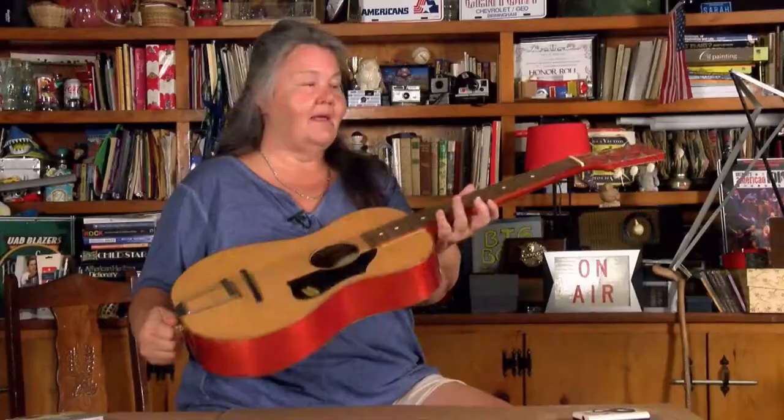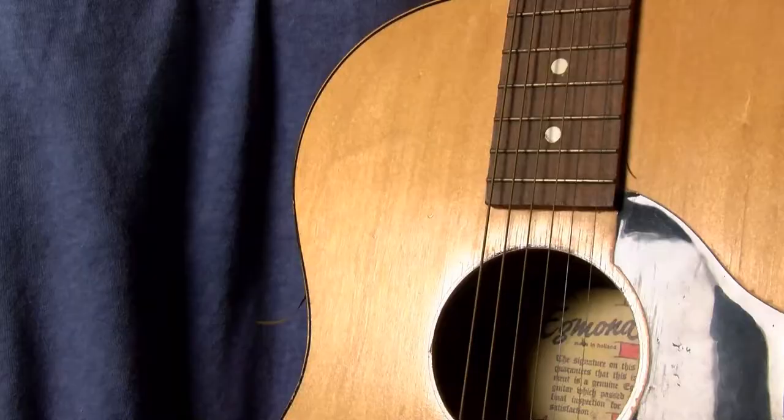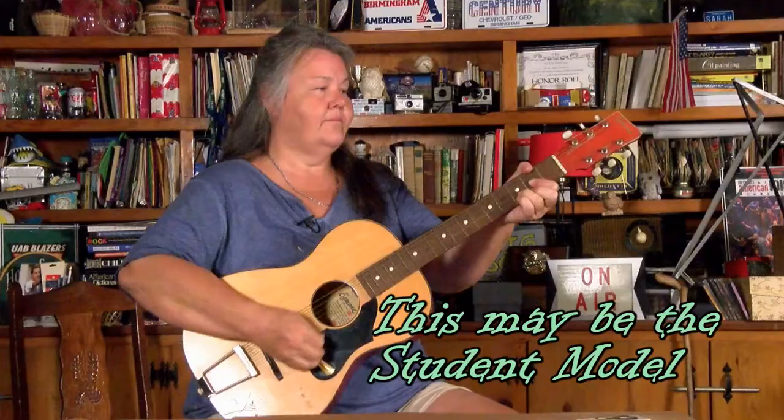I'm going to show you my Egmond guitar. I remember having this guitar as a child. It is in pretty good condition and I've decided to kind of clean it up and fix it up because it's small and it's light and I might get some use out of it.